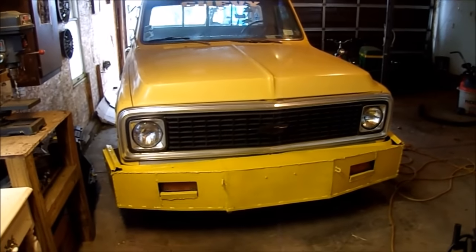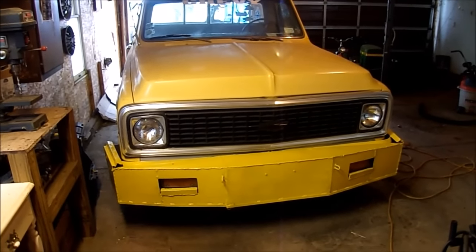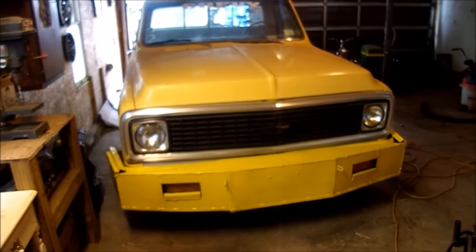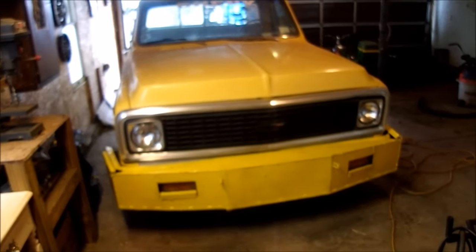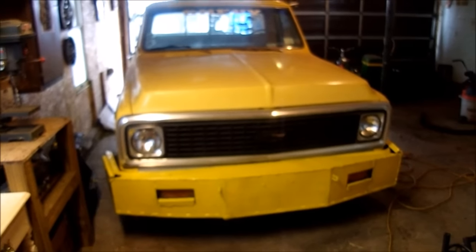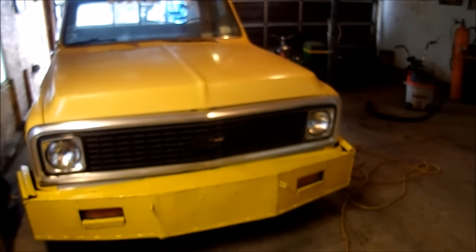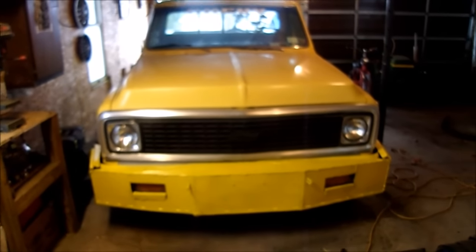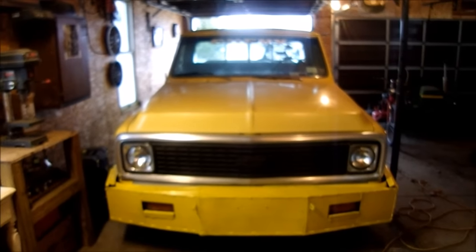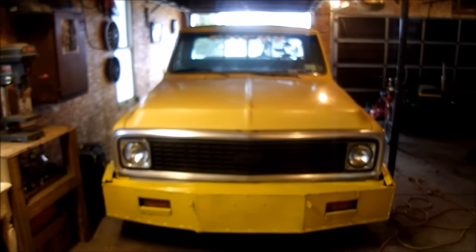You can see I took the brush guard part off of the bumper, because I kind of missed seeing the grill. And then I painted the bumper the same color as the truck, and I think that looks pretty nice — looks pretty clean. It'll just fade with the rest of the paint and then it'll look the same as the rest of the paint.